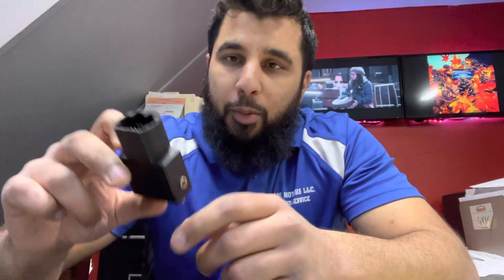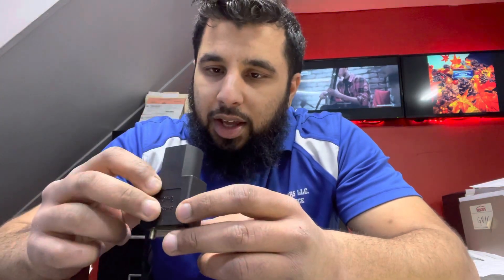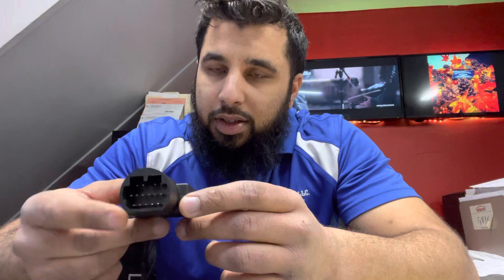We had to break out our old scanners. This is the port for pre-OBD2 — the scanner adapter. We busted this out real quick, took out the old Snap-on, but for some reason we weren't able to get communication with the scanner. We took out our other scanner and still could not get communication.